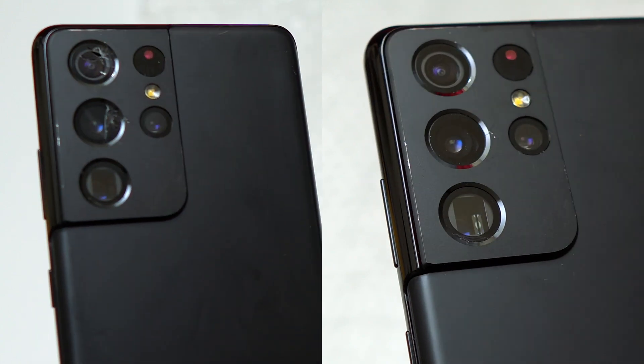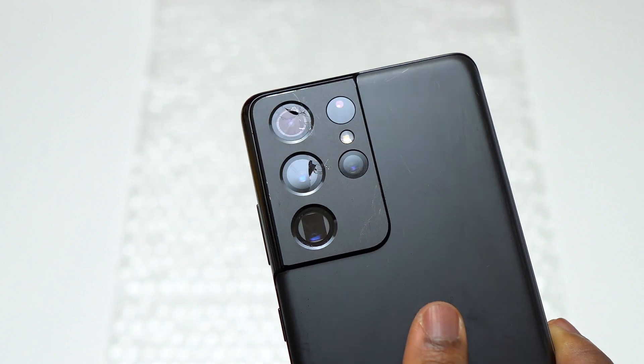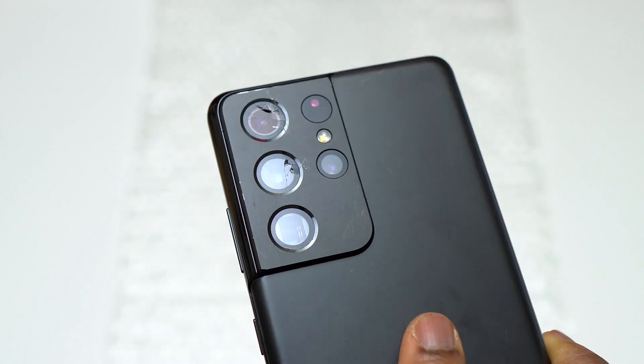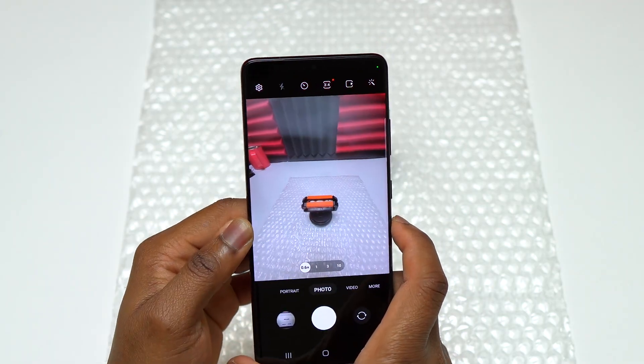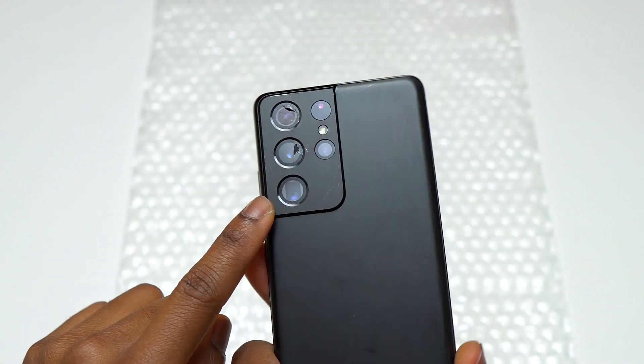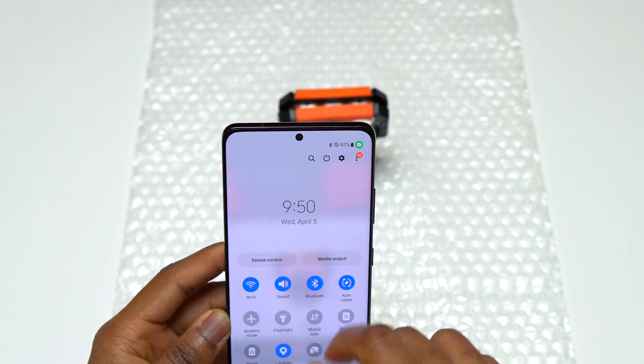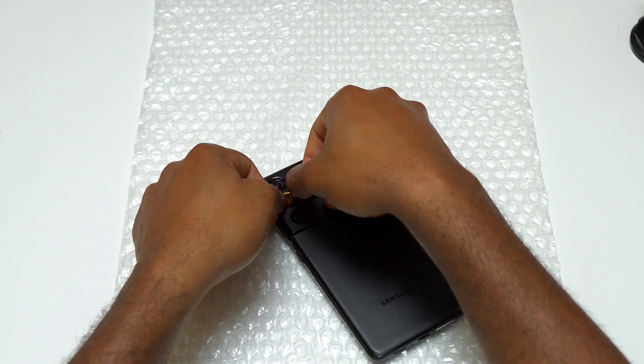Galaxy S21 Ultra camera glass replacement — before and after. Let me show you how you can save some money by doing it yourself. Let me know in the comment box what challenges you faced. It is always important to identify which camera does what, because if the camera is not good you can just replace that one camera. I'm going to show you what I think is the best way to do a camera glass replacement.